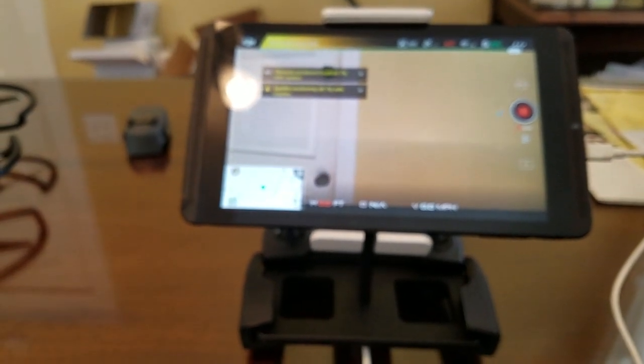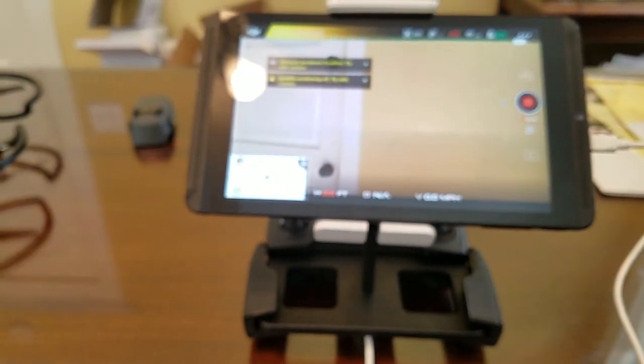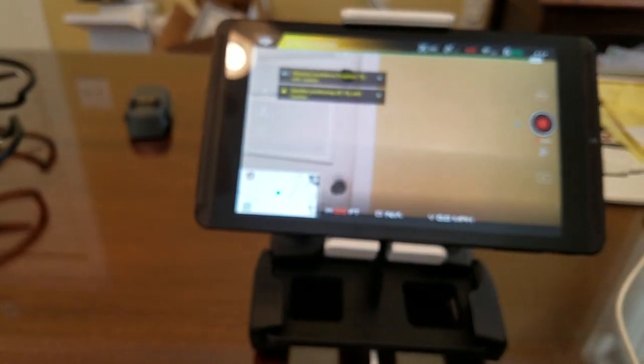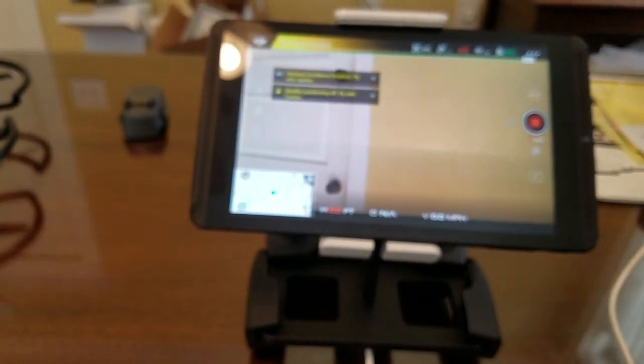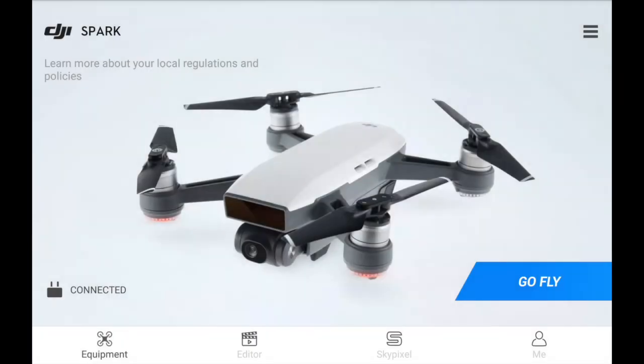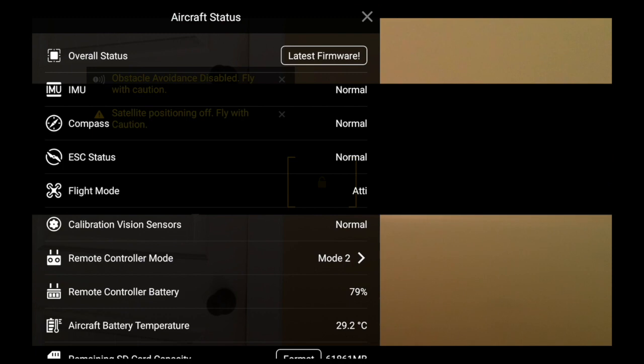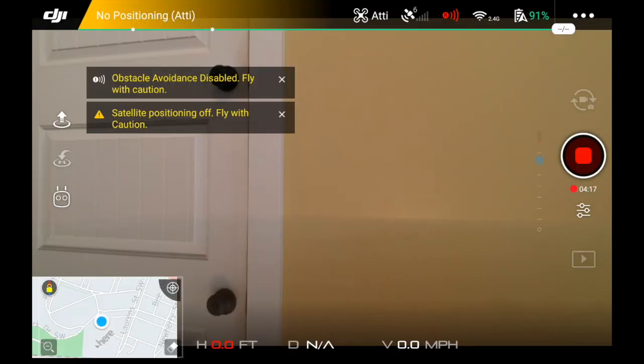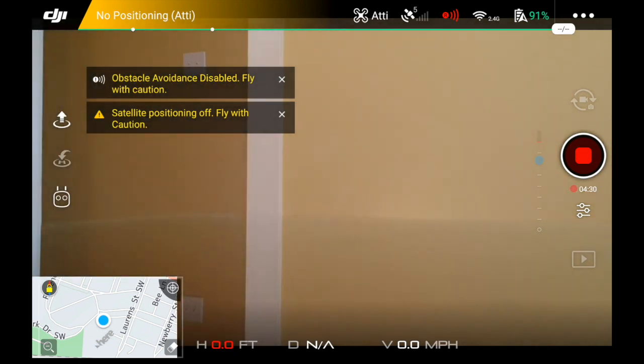If you're successful on getting your new Spark activated and the receiver bound to the Spark, it's trial and error, but if you persist you can work through it — DJI has really got that screwed up. You should just go right in without even hooking up the remote's Wi-Fi, bypassing that. Notice I've got obstacle avoidance disabled because I'm going to take off inside the house and fly outside.